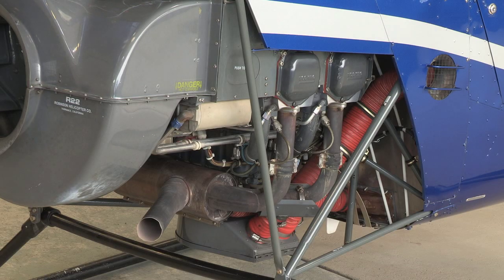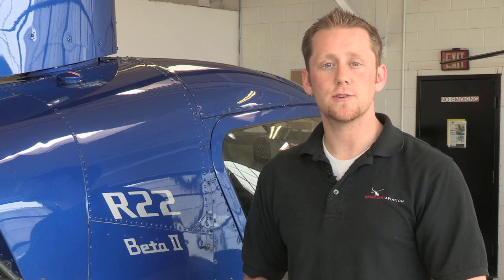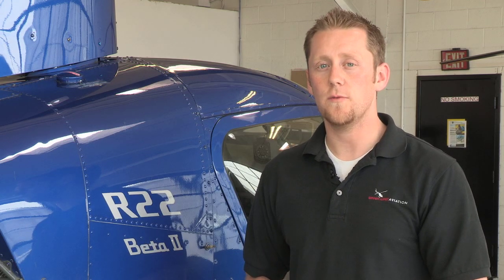The engine has been D-rated from the manufacturer to have 145 horsepower. This allows the engine to have a longer time between maintenance and overhaul. It has a five-minute rating of 131 horsepower, which allows us to use a little bit more horsepower for a climb-out and times when we need just a little bit more power. It has a maximum continuous rating of 124 horsepower.